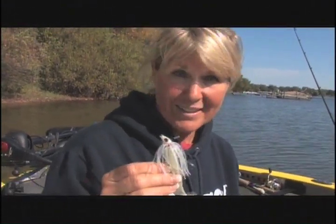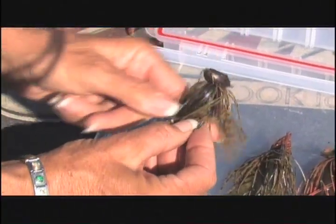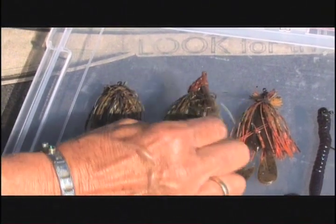Not a lot of people know what makes a good swim jig. Jigs have been around forever. There's the football head, fished over rocks with very little cover, dragged very slowly like a crayfish. The grass jig has a really heavy weed guard and is fished slowly in deep or shallow, very thick cover.